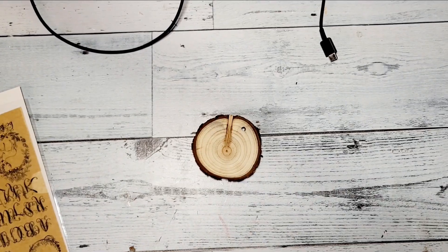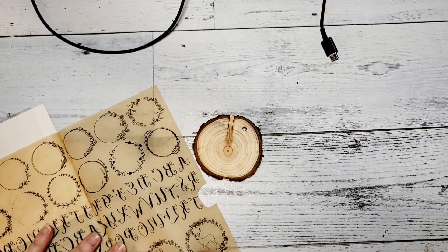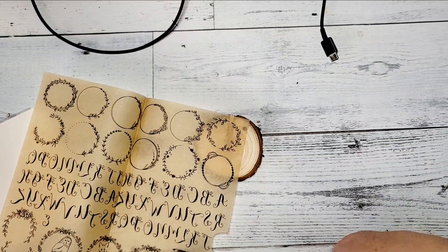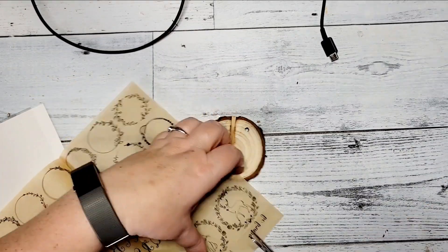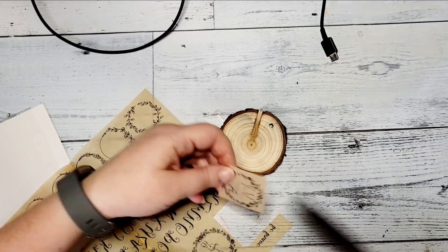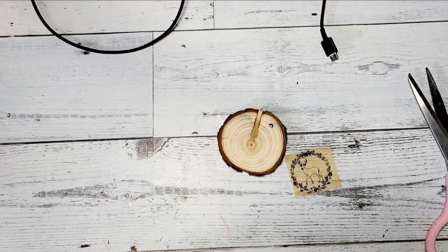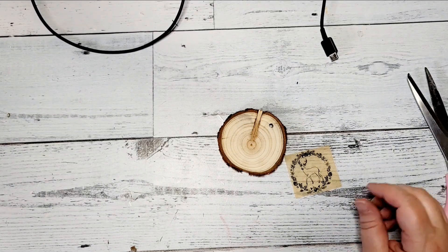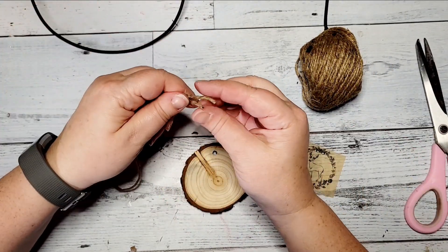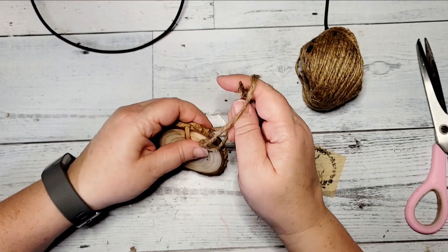For DIY number four, this one's super simple too. I took a wood slice that already had a pre-drilled hole in it — I got these off marketplace but you can pick them up at the Dollar Tree or any craft store and they're pretty inexpensive. I'm going to transfer an image onto the wood slice. First I take a piece of twine, double it, pull it through, loop it, and tie a knot at the top to make our hanger.